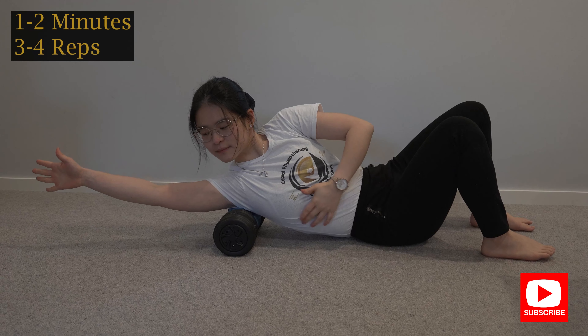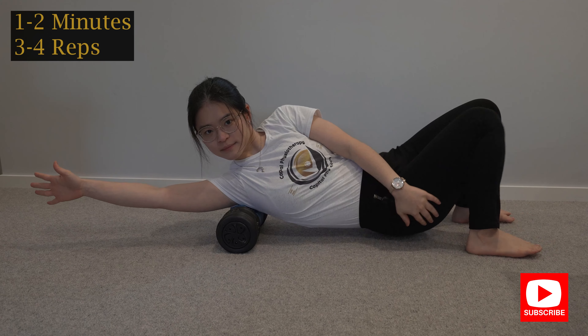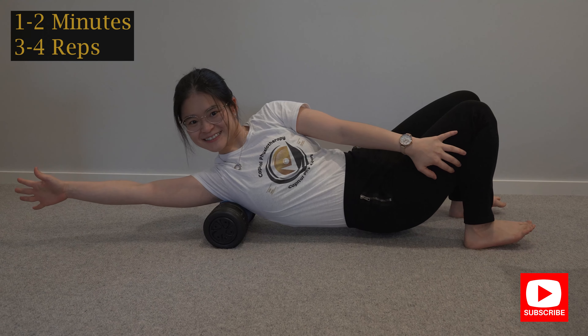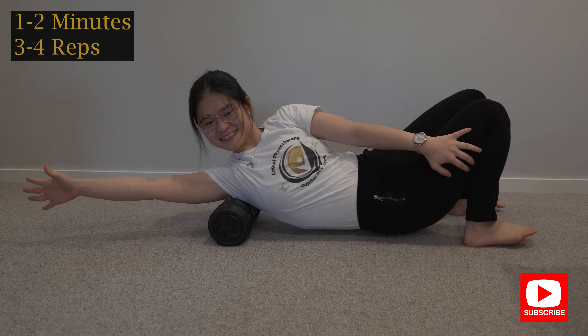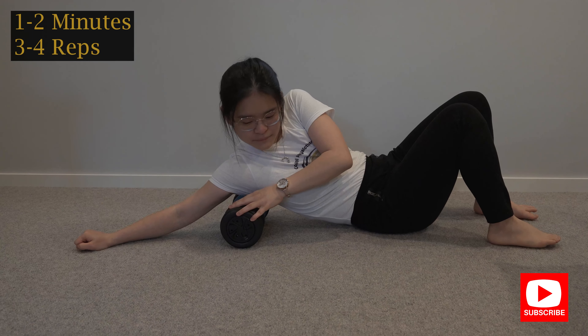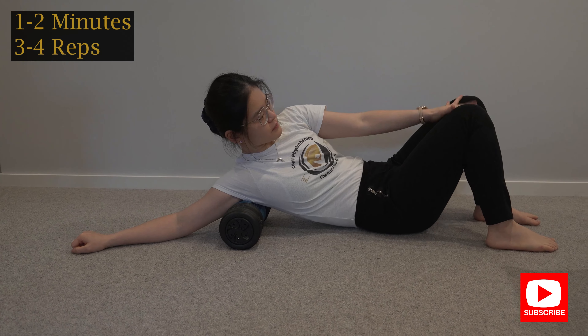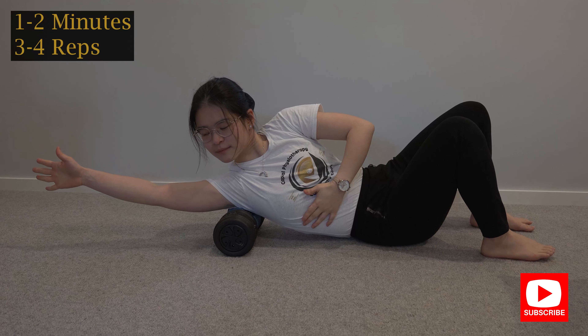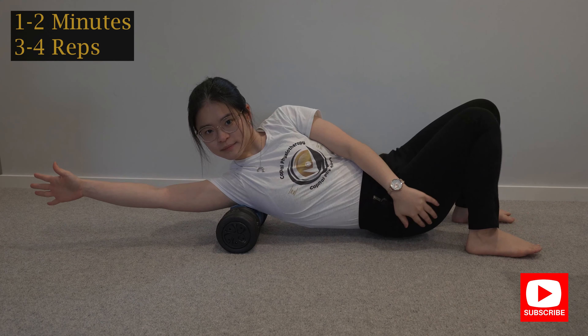So you're keeping your hips nice and still facing upwards but you're twisting your mid back to the side. All I want you to do is straighten your arm and put the foam roller right underneath your armpit, then lift your bum off the floor and roll yourself up and down.